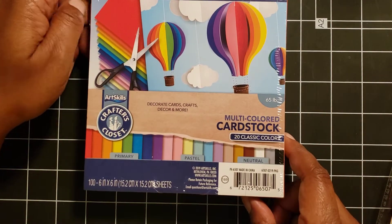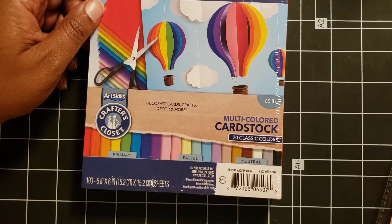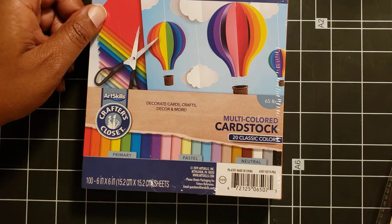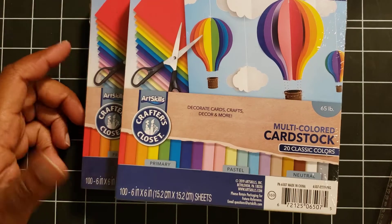Then I got two of these — it's 65-pound weight, 100 sheets, and you get 20 colors: classic colors, primary, pastel, and neutral, for $2. I thought that was a great deal.